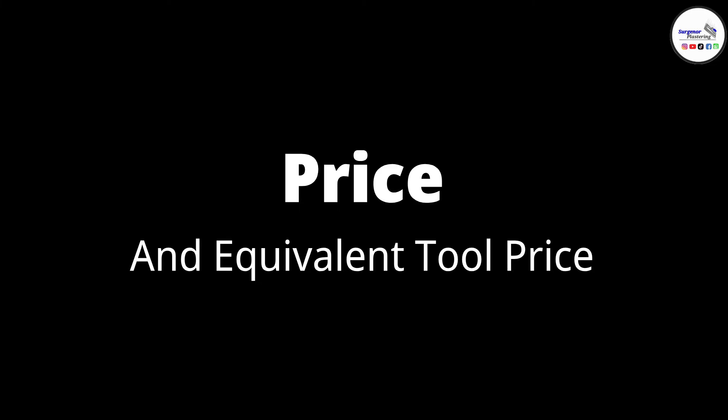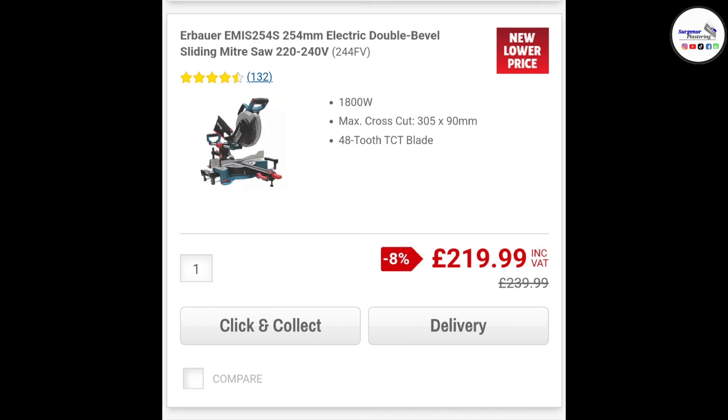The next section is going to be price and the equivalent tools around the same price. As of the 30th of June, the price on Screwfix is £219.99. It was £190 when I bought it a few months ago, so it has gone up a little bit, but not that much. Realistically for a saw of this quality, it's well worth it.